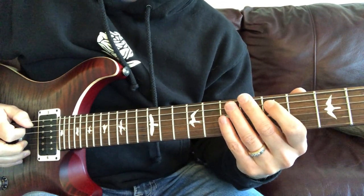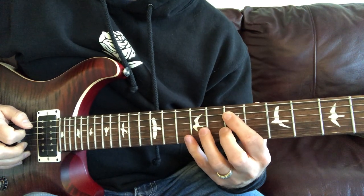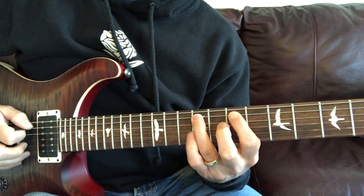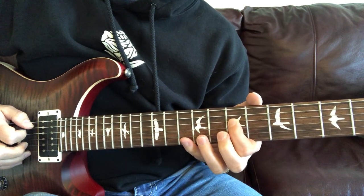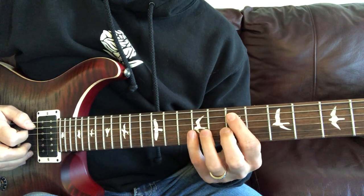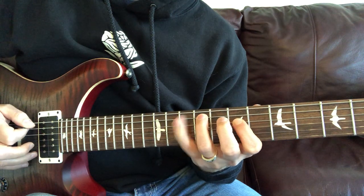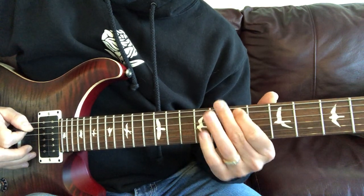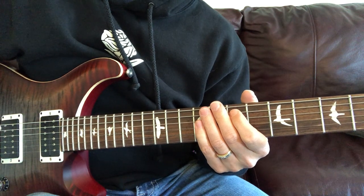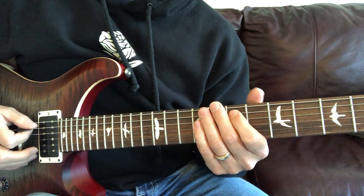Let's walk through the solo of Champion by David Cook. We're going to be on the seventh fret of the A string and do seven, nine, ten, then go to the seventh fret of the D string, walking back and forth with these notes. That's the basic riff line throughout the entire solo, with little variations in between coming back to that.